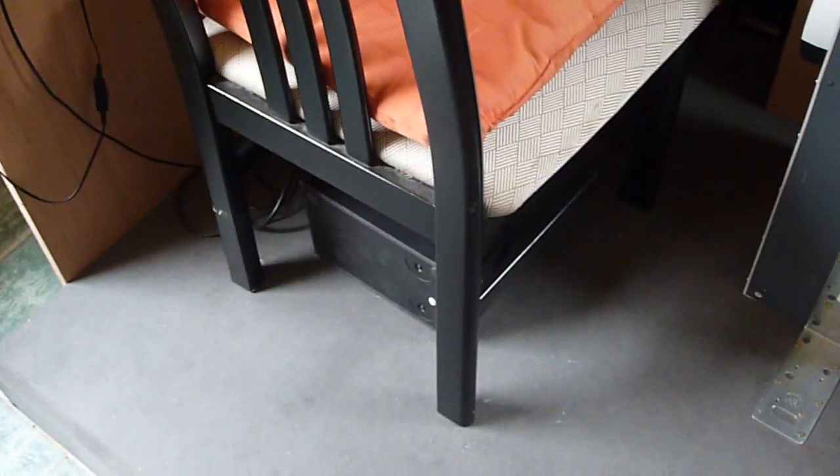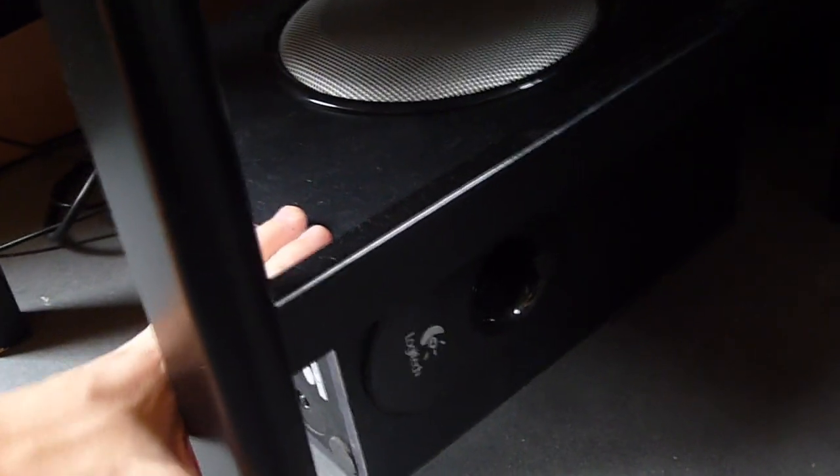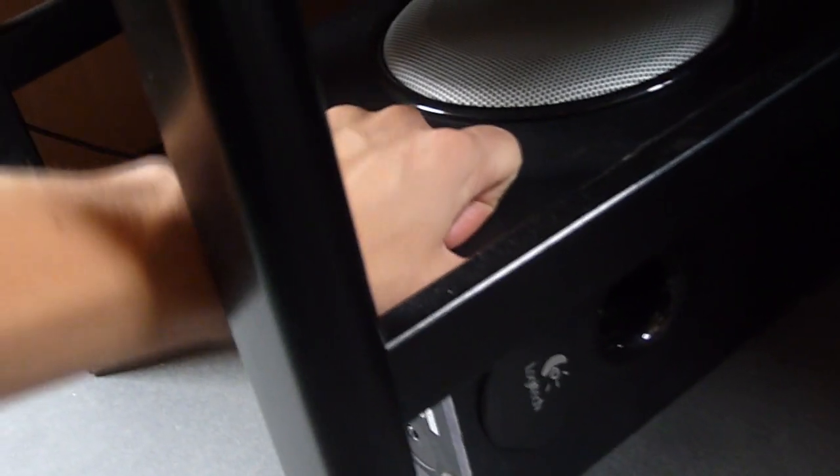This is a simple seat but it will be replaced by a car seat. I am now looking for one and will be installing it very soon. And as you can see, there's a subwoofer under the seat, which really gives a great effect on sounds.